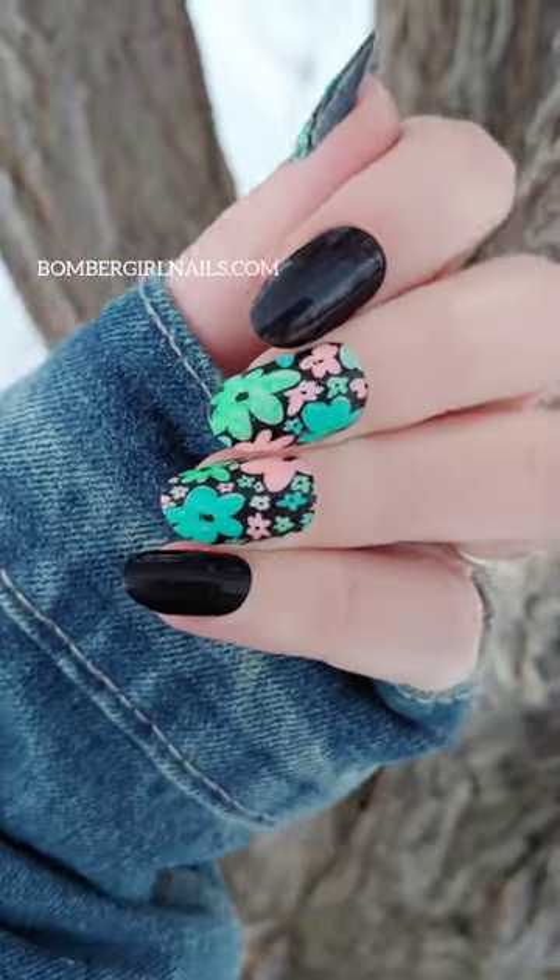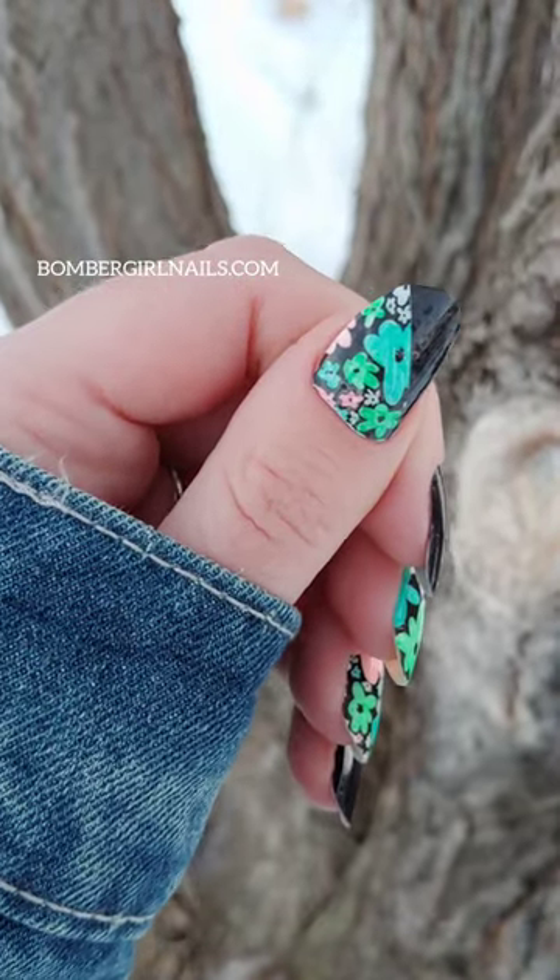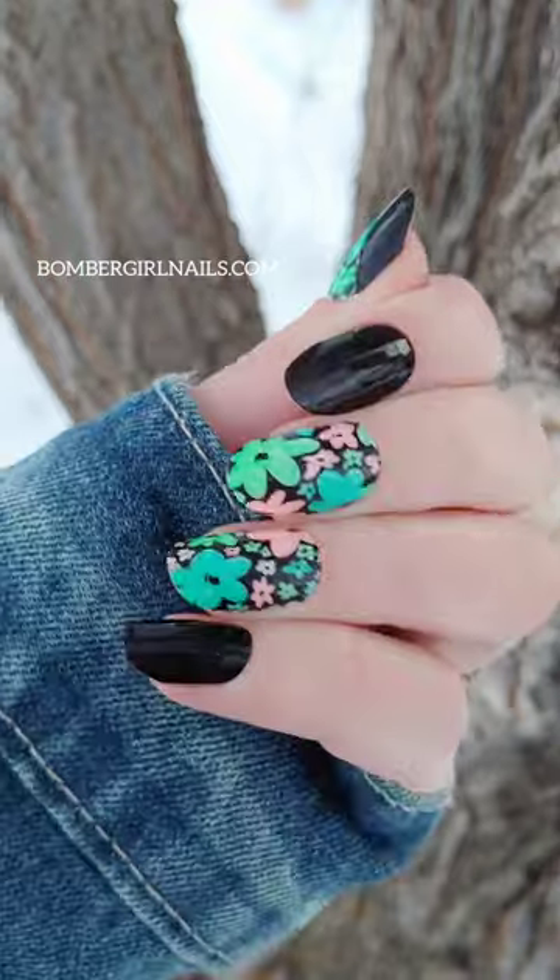This trick allows you to customize your colors without having to open multiple sets of nails, and it's just really fun. Follow along for part two on how to do a diagonal like my thumb.